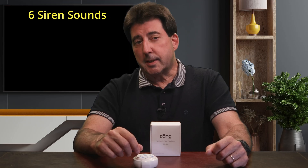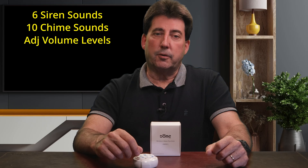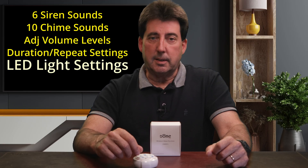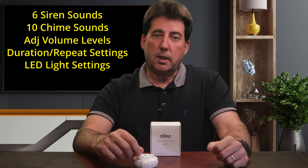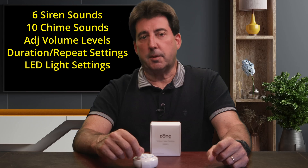These extra features include six siren sounds, ten chime sounds, adjustable volume levels, siren duration and chime repeat settings, and LED light control. That makes it perfect not only for security, but also for quality-of-life automations — like chiming when the front door opens, or alerting you if the back gate is unlatched or the medicine cabinet is opened.